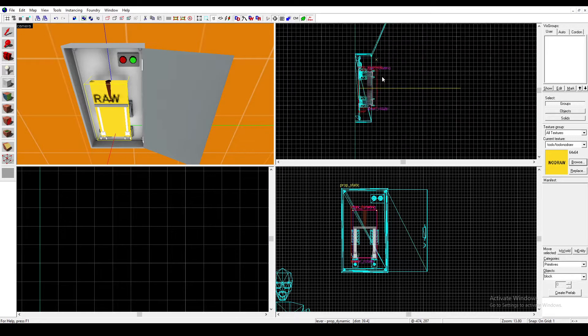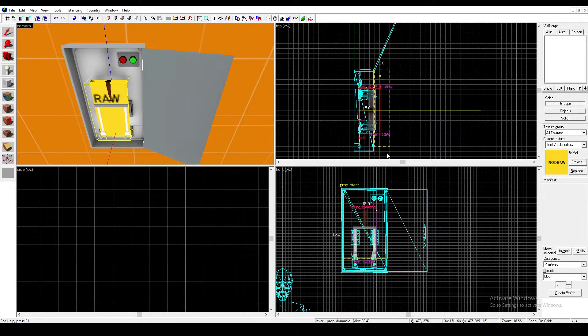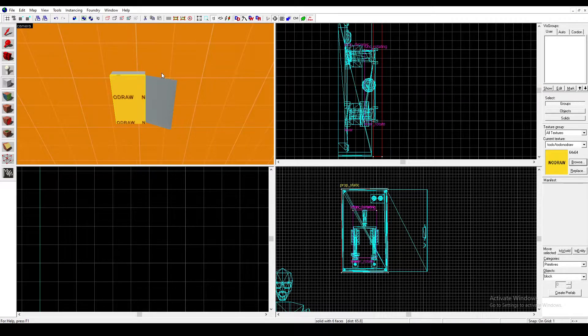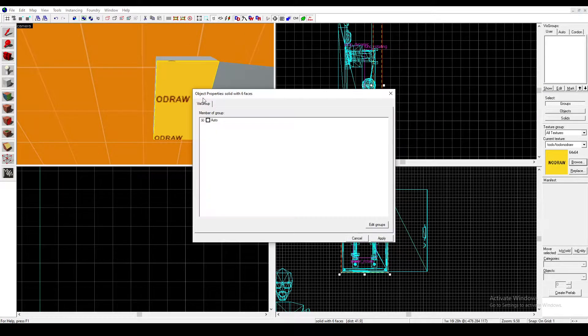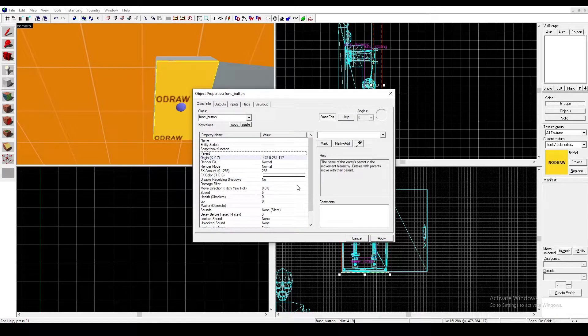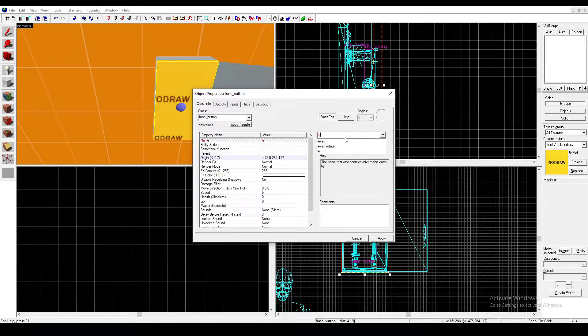The next thing you're going to want to do is get another No Draw Brush and make it the size of the circuit box. Then press Ctrl-T and change it to a Func Button. Name it something — I will name it Lever Button.